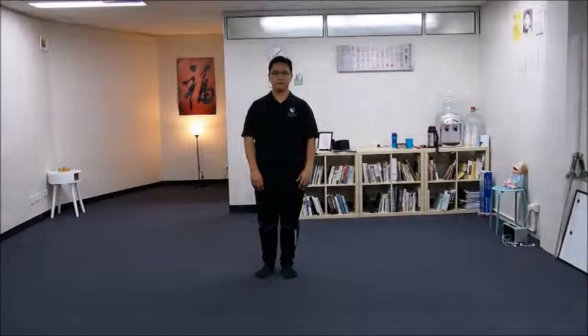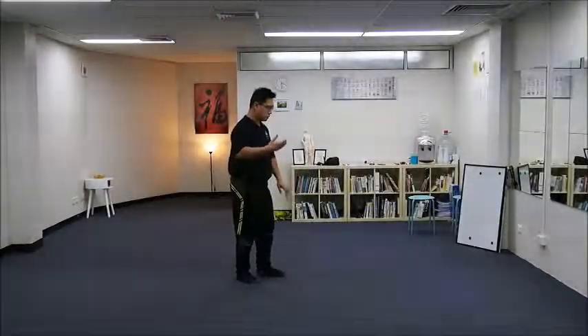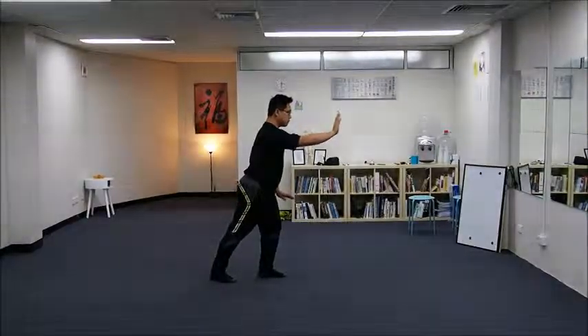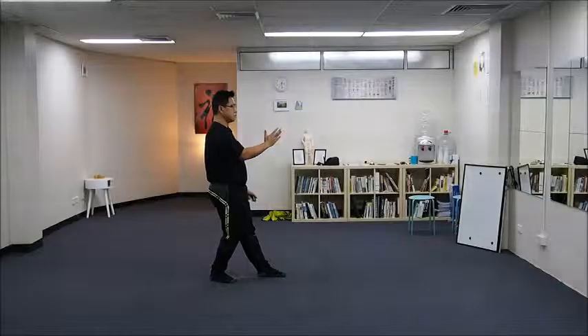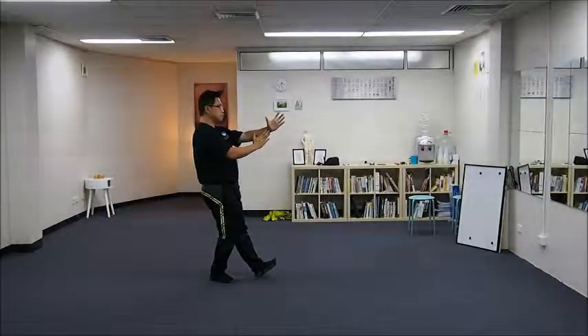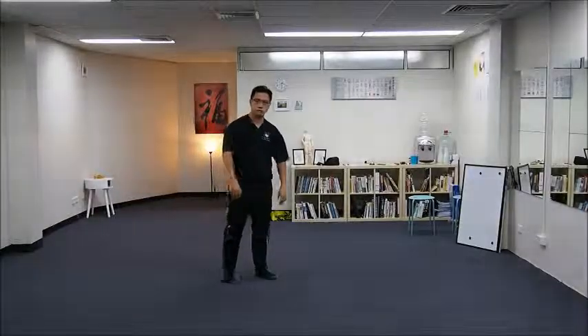Su hui pi pa — lifting a lute from our previous posture. This is much simpler than the previous movement.